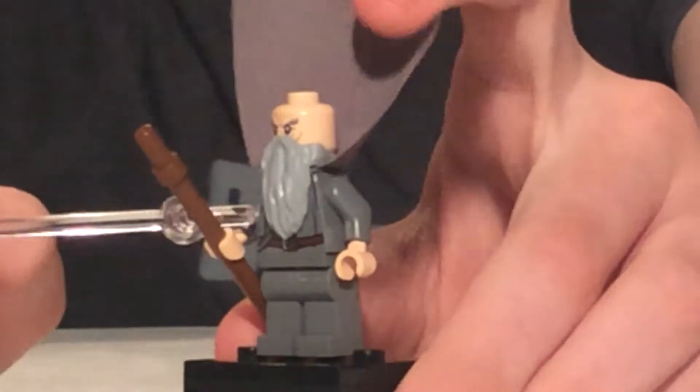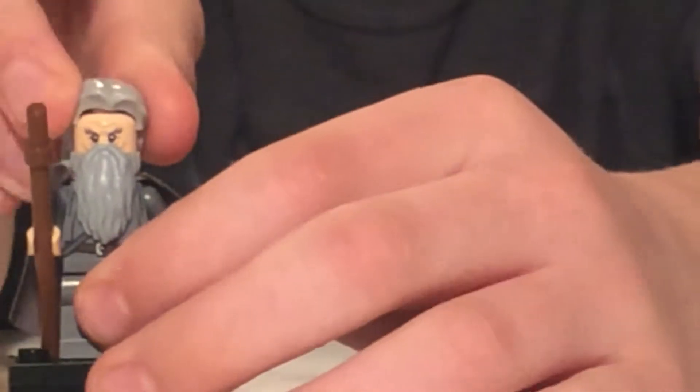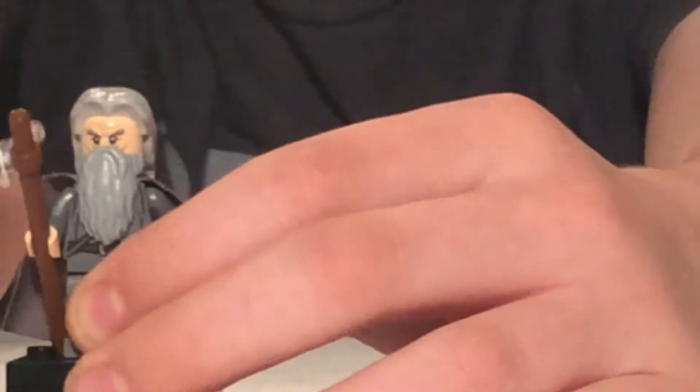There's some printing back there, and underneath his beard there's a little bit of printing that's also kind of like the same sash that's going around him. But there's Gandalf — obviously a worthy inclusion in the set because he was trapped up at the top of Orthanc.